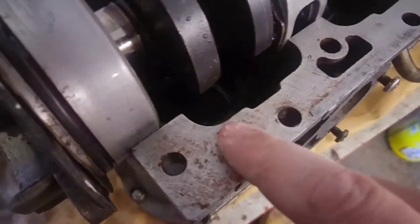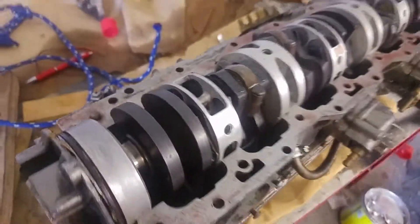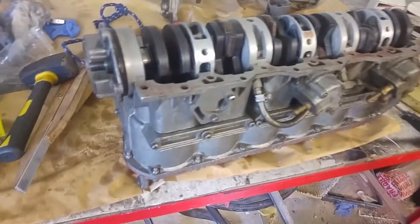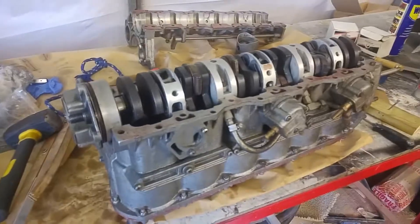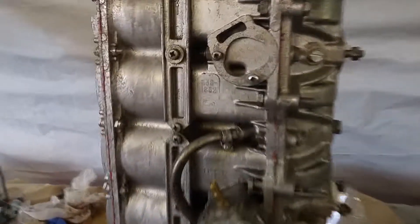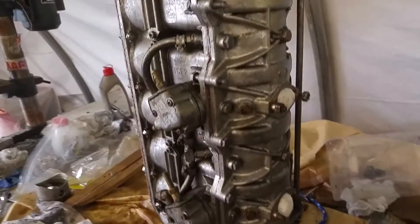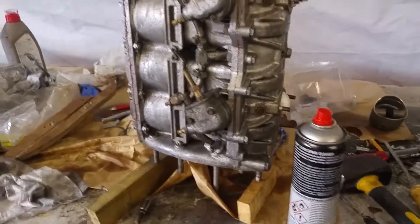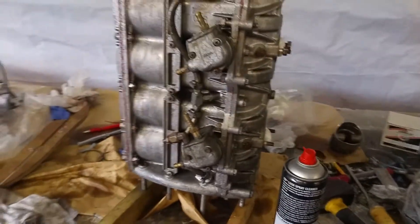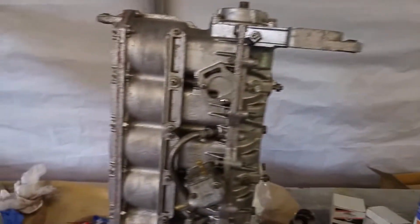On this machined surface I'm going to put a bit of RTV silicone just to make sure it seals. It's all back together now — I gave it a bit of a clean up with carb cleaner just so I can paint it next. Then I'll put it back in the engine, but I want to paint it while it's out first.